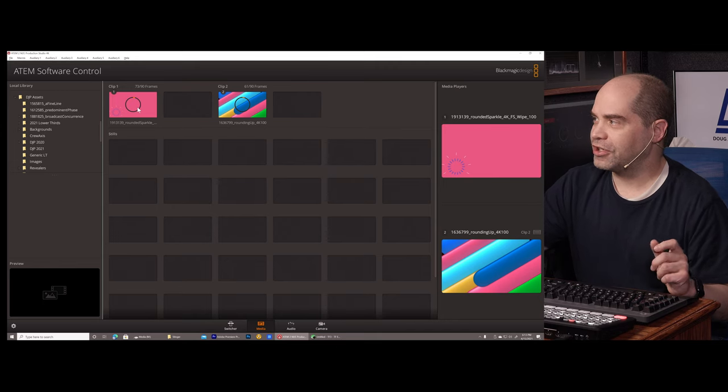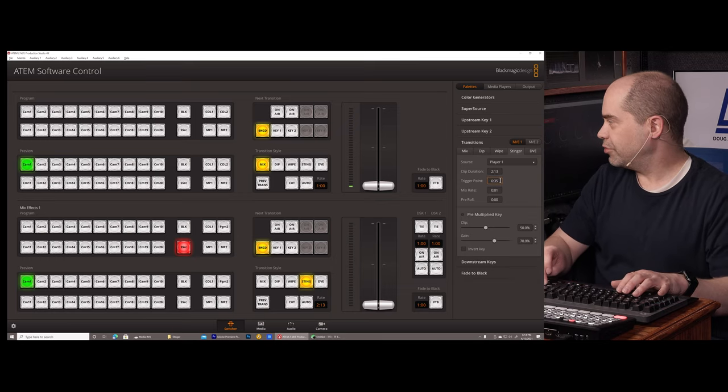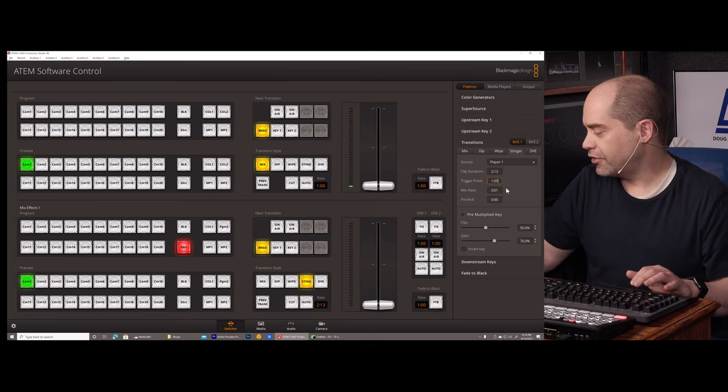So the one you just saw is stored in clip 1, and with a few clicks I can actually change that. The stinger will go to player 1 instead, and I know that this other one wants to be transition frame 35. If I click that, you can see a different one. So we can have two of them loaded at any given time. There are some limitations though — the switcher can only store so many frames; the frame store is not that large. When running in 4K, as I presently am, there's a total of 180 frames that can be allocated for these image sequences. I've got it currently divided equally, so 90 frames each for clip 1 and clip 2. Running at 30 frames per second, that means each one is a maximum of 3 seconds.